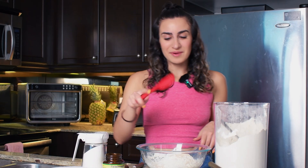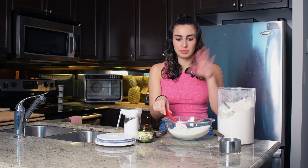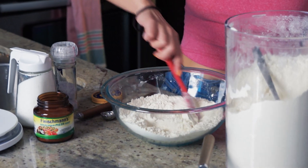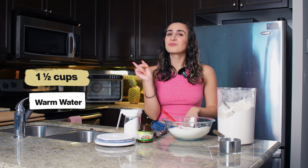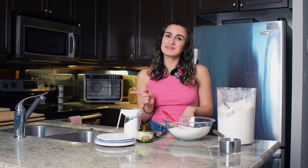We're gonna grab our spatula and give this a really quick mix. This is another one of those recipes where you just throw everything in a bowl, set it and forget it — it's kind of just the perfect recipe. Last but not least, we're gonna add one and a half cups of warm water, warm not hot. The only other ingredient you'll need is olive oil, but we're gonna save that for later.